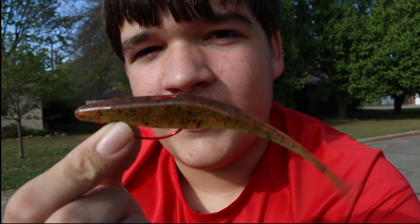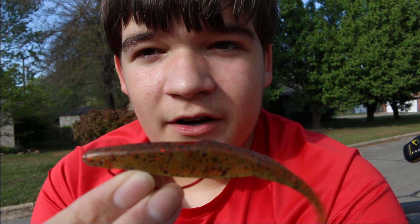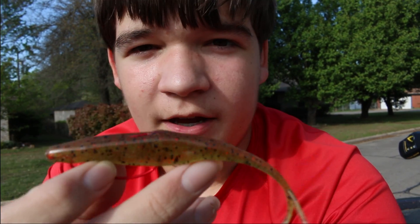Now granted, I throw spinner baits, I throw buzz baits, I throw jigs, Texas rigs. But if I'm ever going to a spot that I don't know about, this bait's the bait that I throw. Especially in spring when these fish start moving up to spawn — this bait right here will get them to bite.